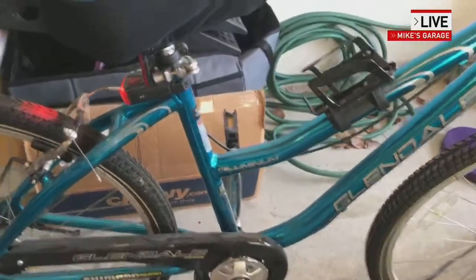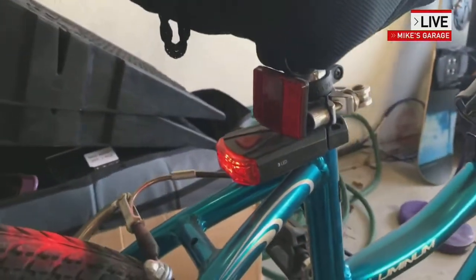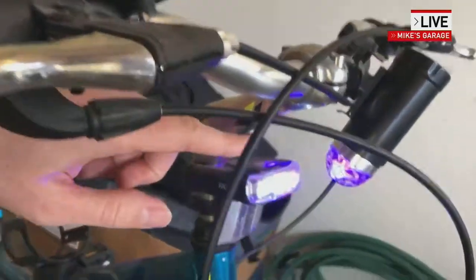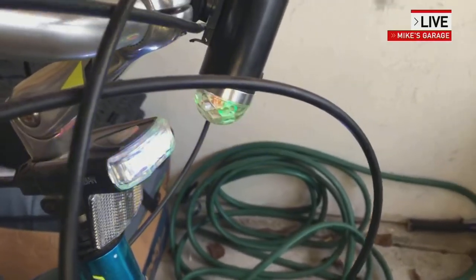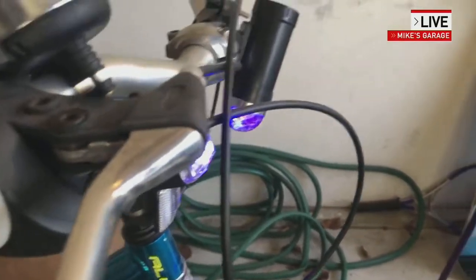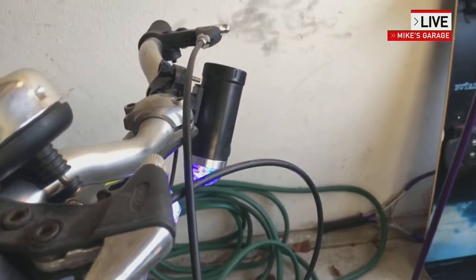I also want to talk about lighting. If you ride at night, you need to have a rear reflector that's red and a front reflector that's white. Not only that, but you can buy these electric, battery-powered lights for about $20 from your local bike shop or online. Get a red one for the back and a white one for up front to help you be visible at night. Plus, this accessory here makes a little bit of a rainbow light on the ground if you're riding at night, making it really easy for other drivers and bikers to see you.